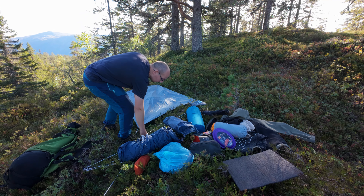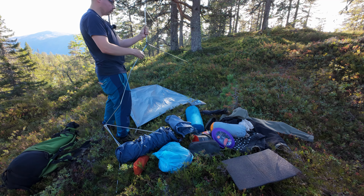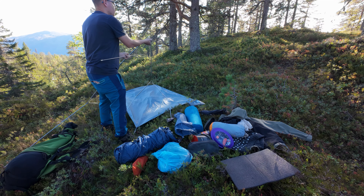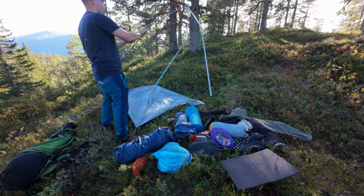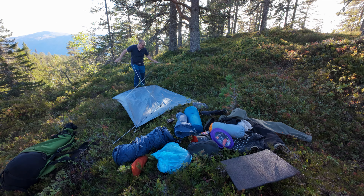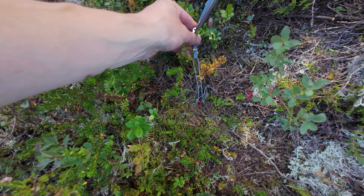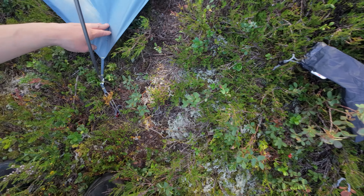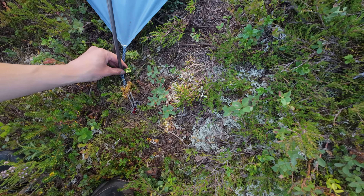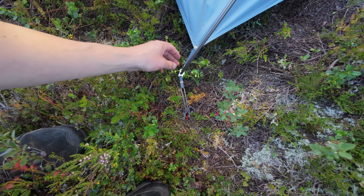And now I think we set up the poles, which basically almost goes by itself. Just put these poles into these small holes here. Okay, that's kind of the problem though. But let me just try to let it stay there for now.